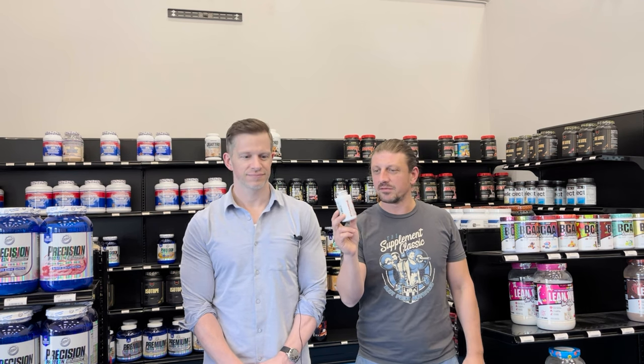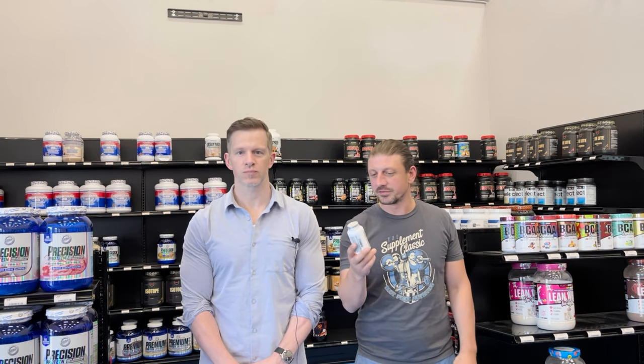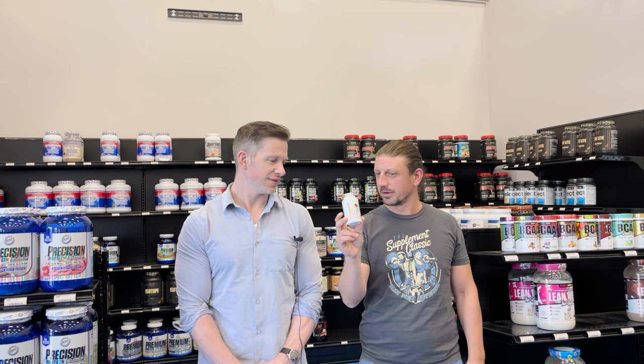In today's video, we're going to be talking about a fan favorite Hi-Tech Synodrine, one of Hi-Tech's most popular fat burners, one of our most popular fat burners. And this one is finally back after a six or eight month hiatus. Some people are going to be excited about this one.